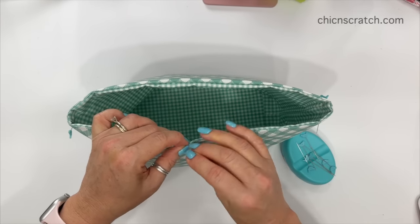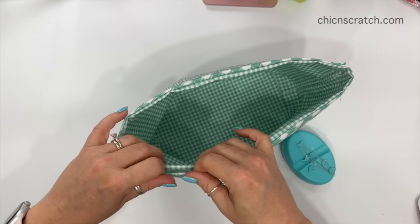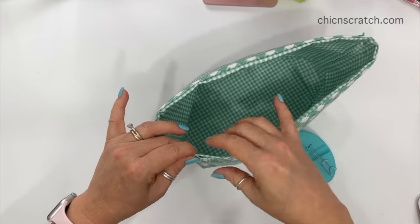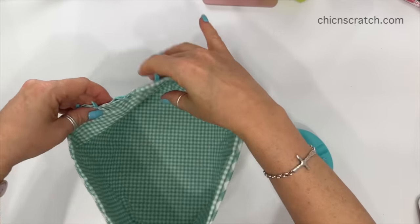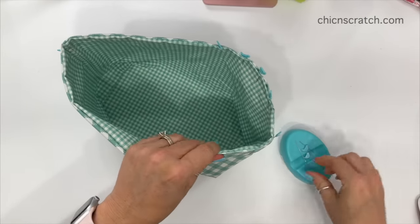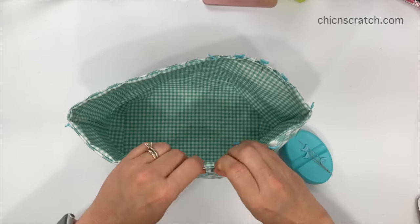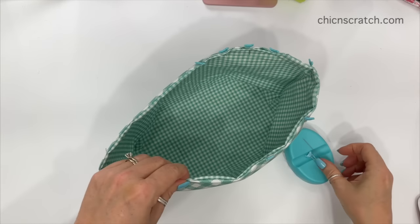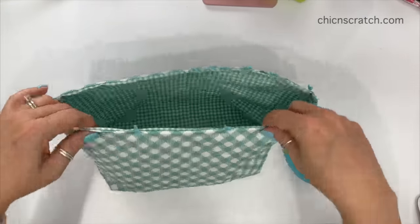I'm going to put a pin where the end of the opening is and try to keep this straight so there are no mess-ups — if you're going to mess up, this is usually the spot for it. I'm pinning rather than clipping because the sewing machine I'm using doesn't have space for the larger clips. We're going to sew a quarter inch seam around the entire top and then we'll be done — all we'll have to do is press it.